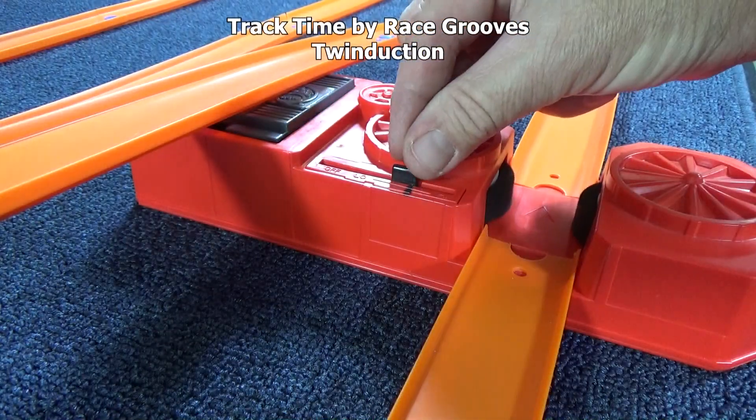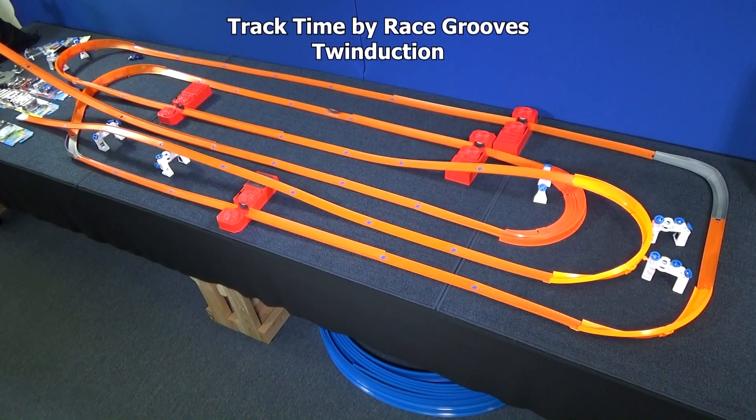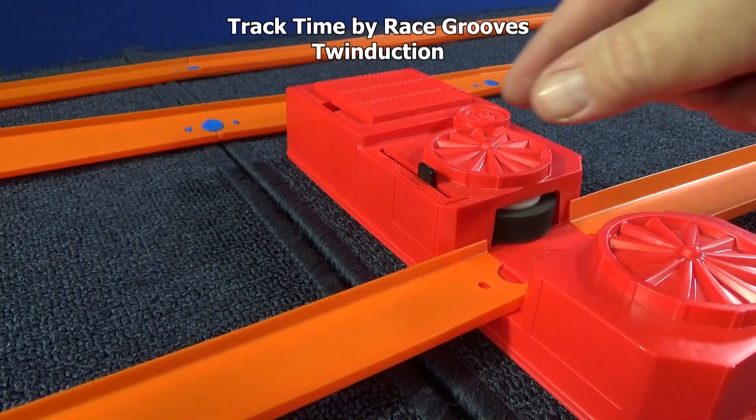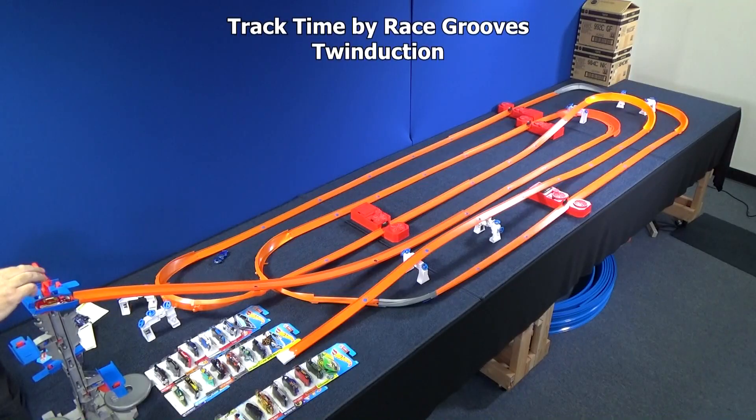Let me slow down this booster a little bit. If he doesn't get further, this will be it. Well, he got further, so he's going to get another try. Let's go ahead and slow down this booster too. Hopefully that's enough fine-tuning so that he can make it all the way around the track. He's on a roll — and he goes all the way!